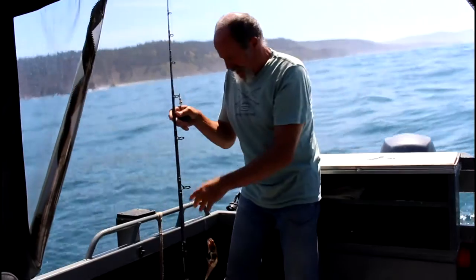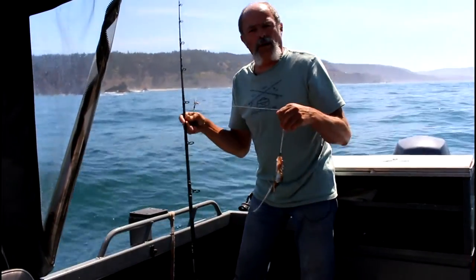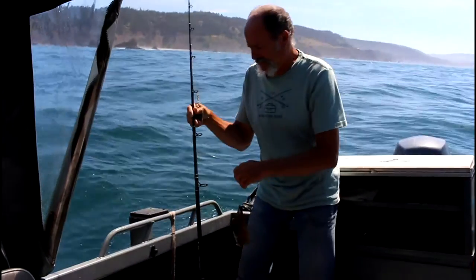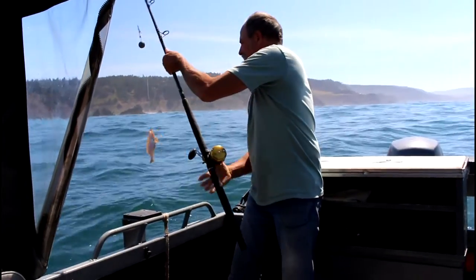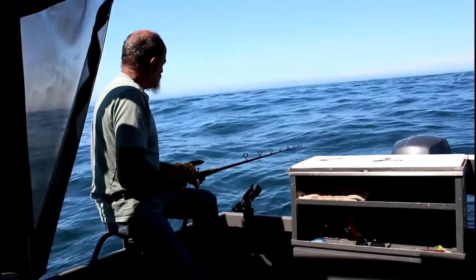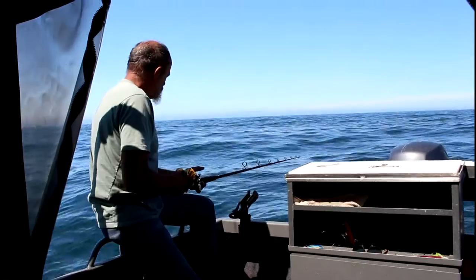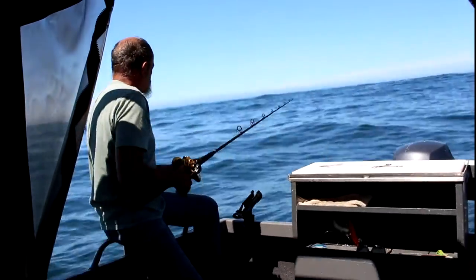We're over the rocks now. I got my sand dab all rigged up and we're going to drop it down and see what happens. We got to let the line drop all the way to the bottom — the trick is to keep it right on the bottom but don't get snagged.